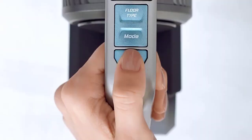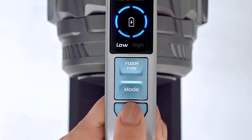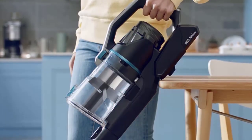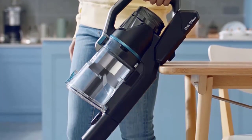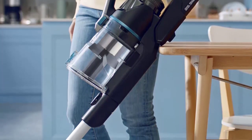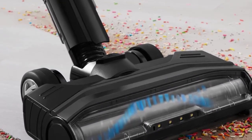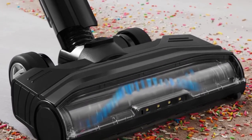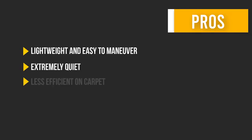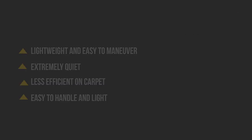We found that the vac works great on hardwood floors and upholstery alike, though it was less efficient on carpet, leaving some hair behind after multiple passes. When it comes to clearing collected dust and debris, a button allows you to remove the entire dustbin for easy emptying over your trash can. The vacuum could be quieter, but is not as loud as some other picks we've tested that are an absolute nuisance. Here are some pros and cons to help you choose the right product based on your needs.